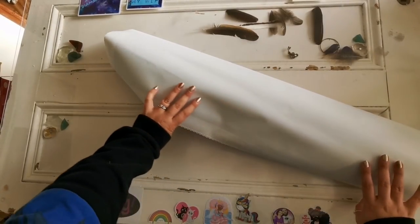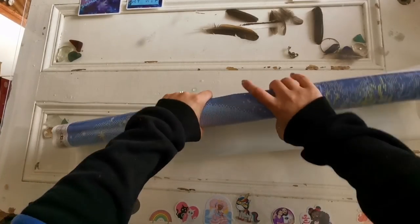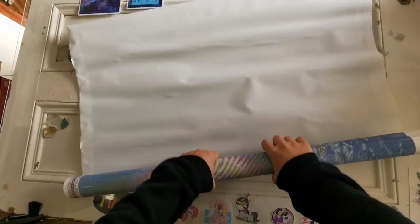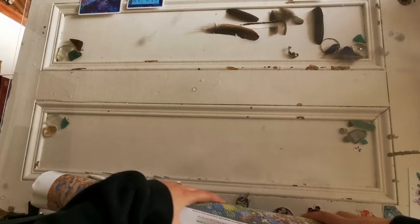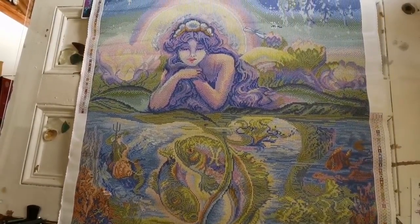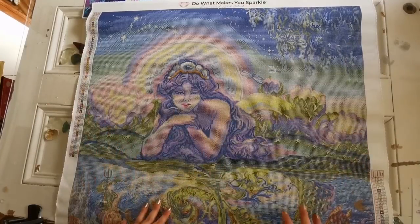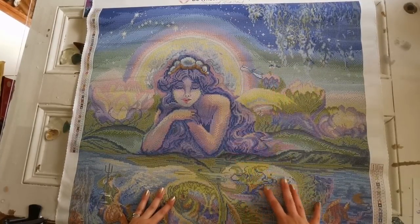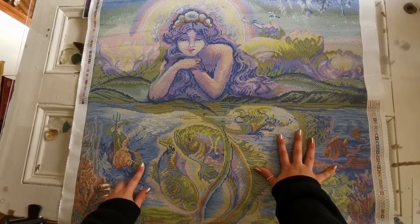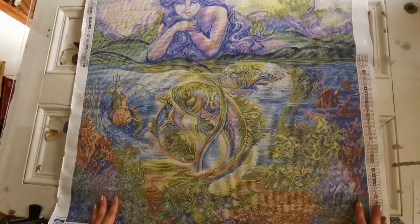So I'm gonna roll this backwards so that I can show you. Here we go — rolled it back. Are you ready? Three, two, one. Oh wow, she's huge. Okay so I have a door here that's my desk, so if that gives you an idea of how big this is. Look at her. You can see the dragonflies up here. Oh you can see Triton. Very cool. Oh this is gorgeous. I love all the greens and the purples, they go so well together.